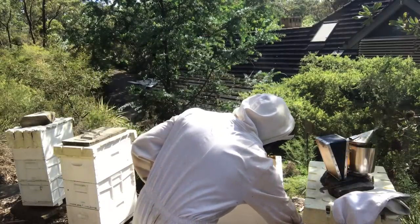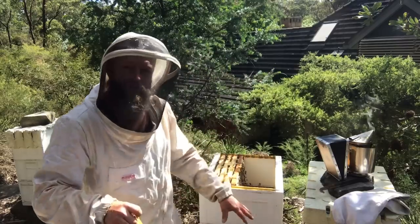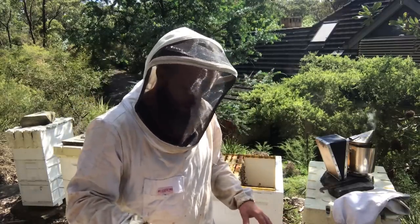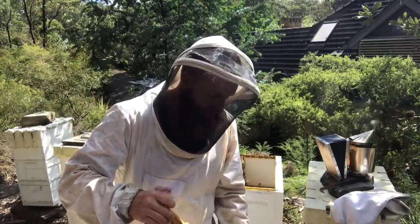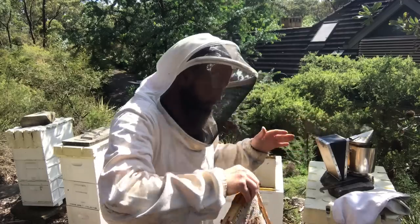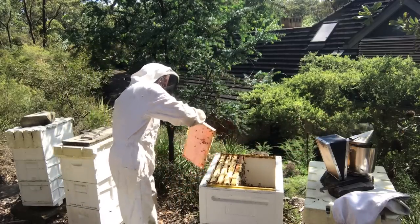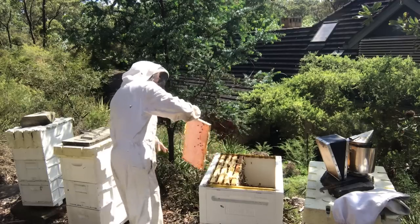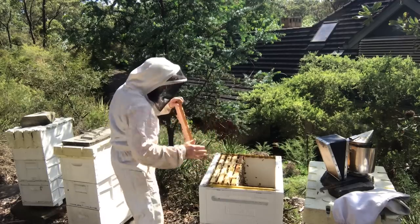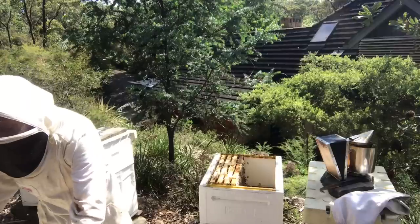The method I usually use to get my honey off my bees is to sit the frames to the side of the hive for a few minutes, and then I find they're usually a bit easier to shake off. Probably should do that around the front of the hive so I don't tread on them. Alright, then we can get them in a box.